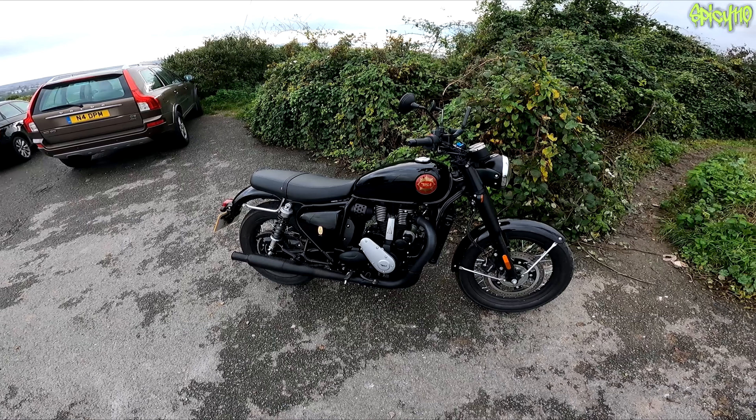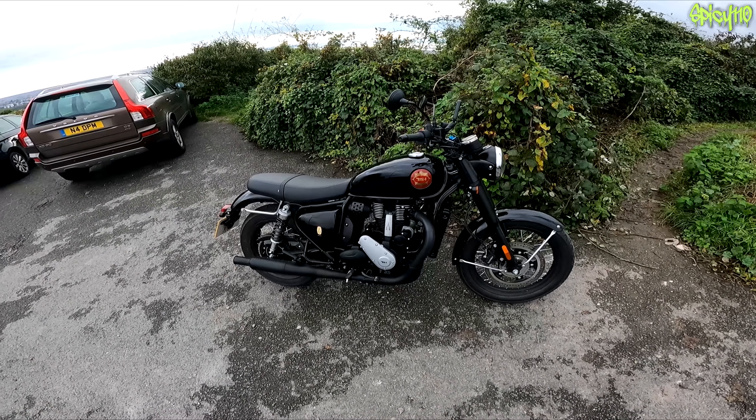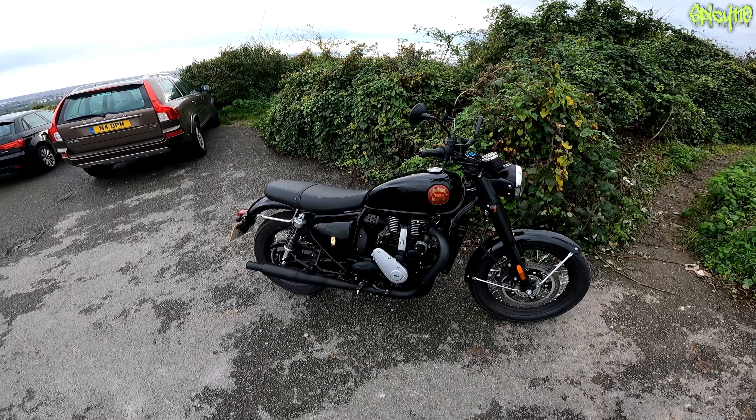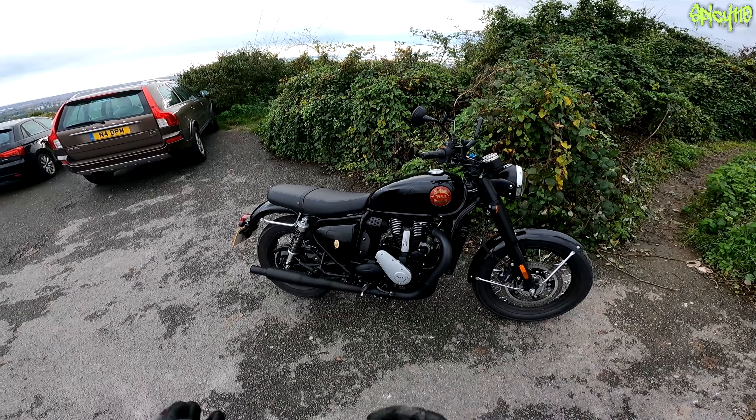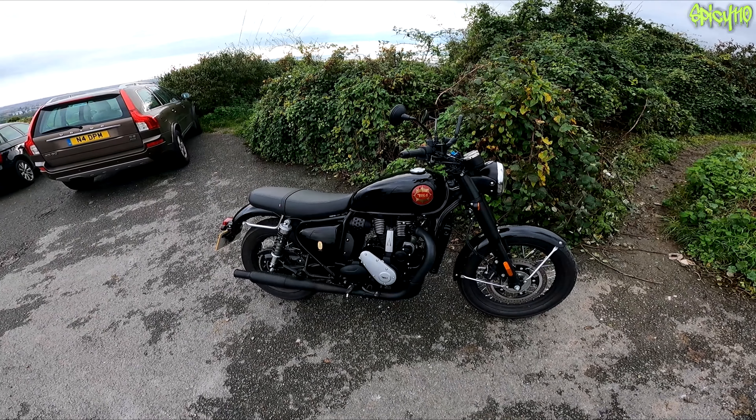Well, there you go — a little ride on country roads on the BSA 650 Gold Star. I'm having a lot of fun. Subscribe to see more, like the video if you liked it, and support me on Patreon and YouTube memberships where you can see these videos early. I'll catch you in the next one. Bye-bye.